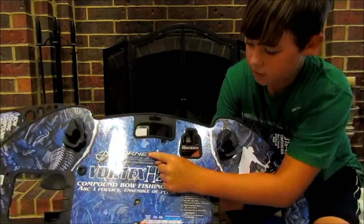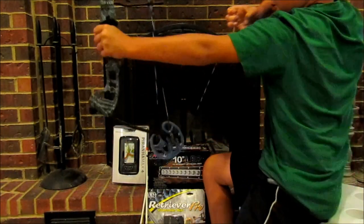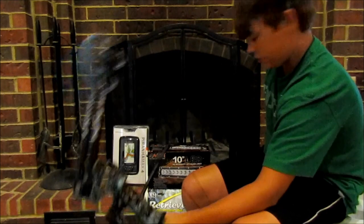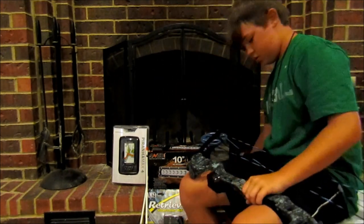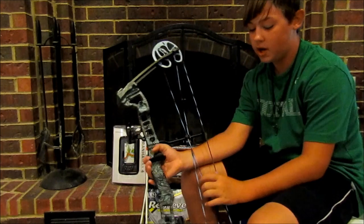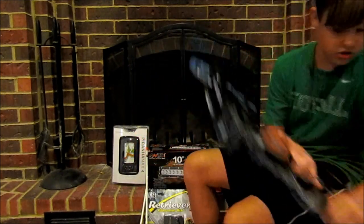So this is — you can probably see it a little bit better there — the Barnett Archery Vortex H2O Compound Fishing Bow. Yeah, it's a nice bow. It came with a little arrow holder, sight, and the bow and string itself. It's a 31 to 45 pound drawback, so it's heavy. Should pin some fish. I'll be looking for some bow fishing videos here in the near future.